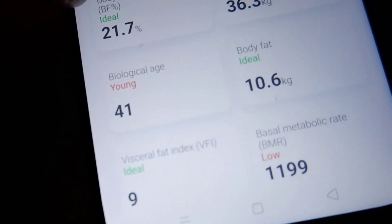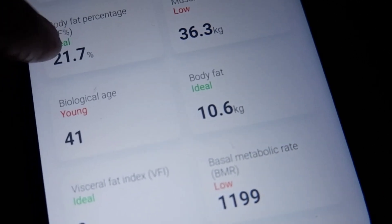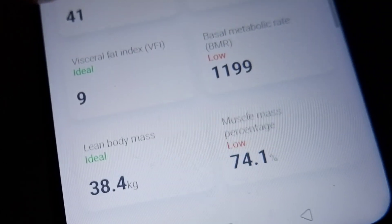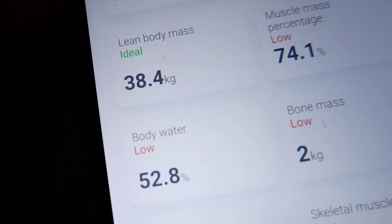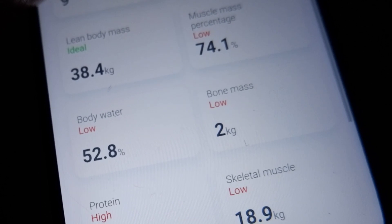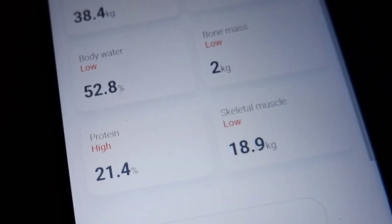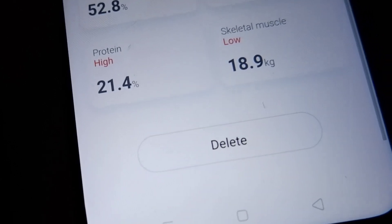I always knew my muscle mass is very low. My biological age is much younger. Body fat is 10.6. My visceral fat is ideal. My metabolic rate is very low. Lean body mass — ideal. Muscle mass is low. Body water is low — yes, I haven't drunk water yet. Bone mass is low — oh my God, my bone mass is low! Protein is high. Skeletal muscle is low.